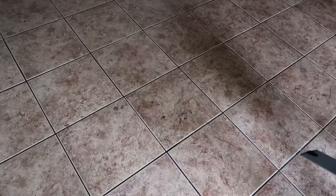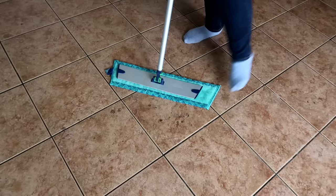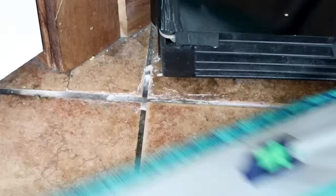When my floor is really bad, like right now, I like to start off using the Tile Mop Pad. The Tile Mop Pad works really good as a scrubber on your tile and gets in the grooves on the linoleum. I do this one first. You don't have to do it this way, but when I'm doing my deep cleaning, this is what I do.